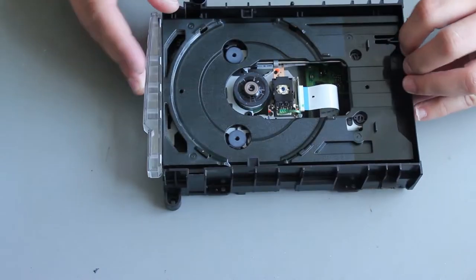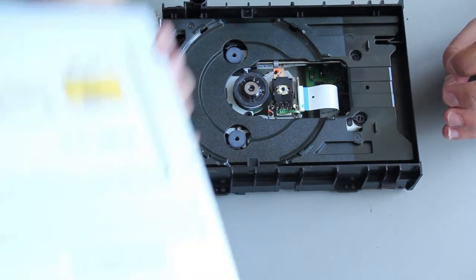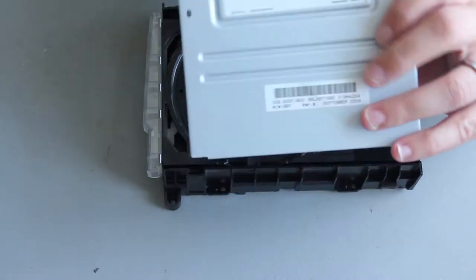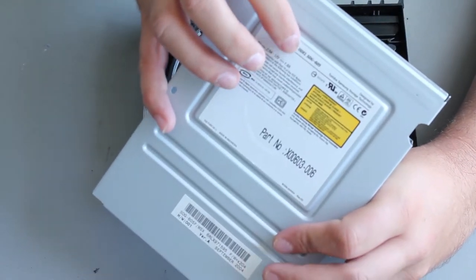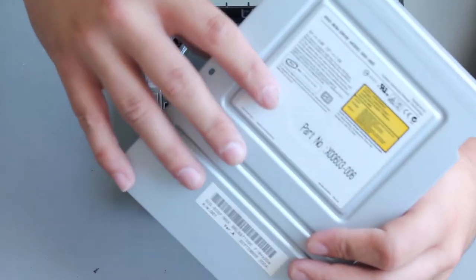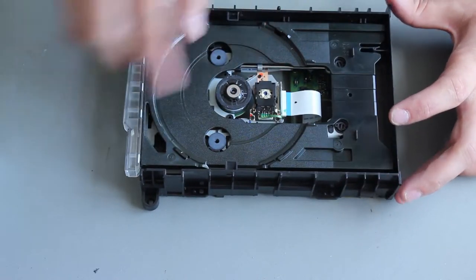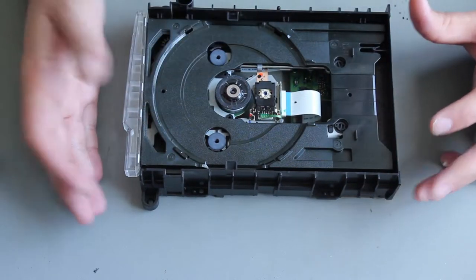So this is a Samsung Toshiba SDG605, but a lot of the drives are called SDG605. This number up here is not useful - this number here is the one you probably need to identify the actual drive model that you've got.